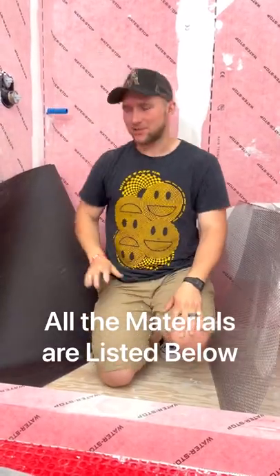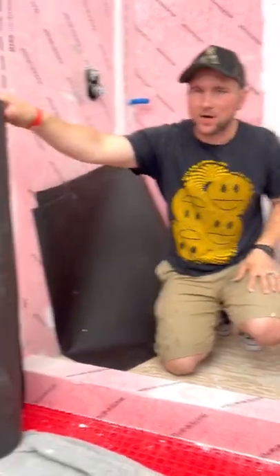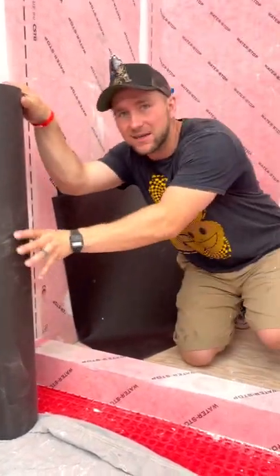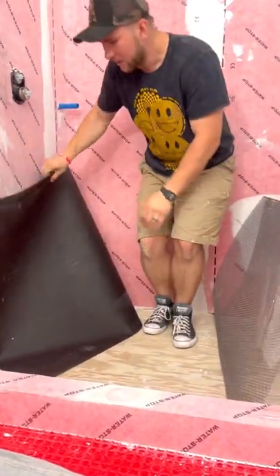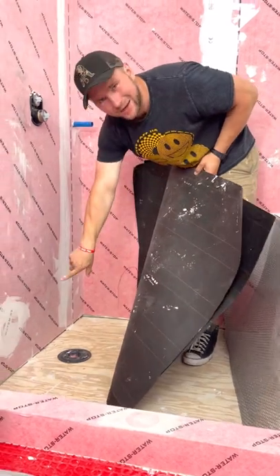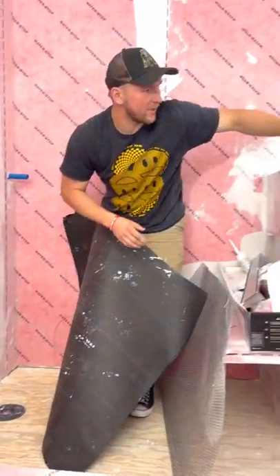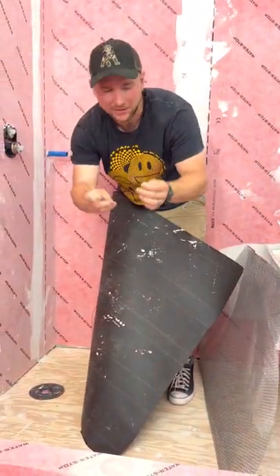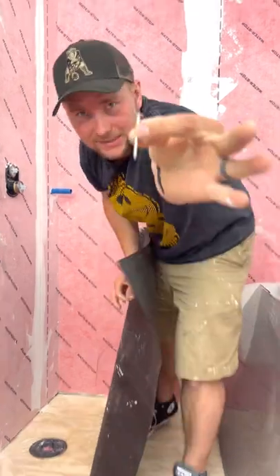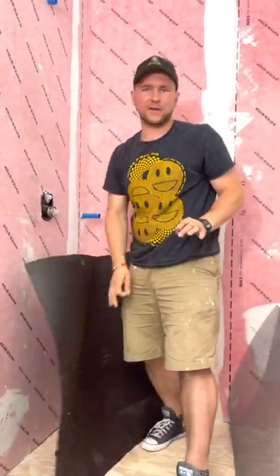Our next step is to install tar paper and then there's wire lath over top of it. I got both of these things at Lowe's. The tar paper comes in a big roll — I got this a year ago and I'm still using it. All we have to do is cut around the drain and put it down. We're just using roofing nails to secure it down to the floor. Super easy, don't over-complicate it.